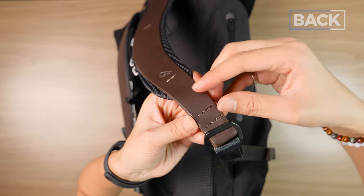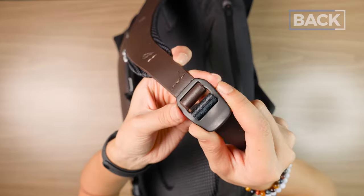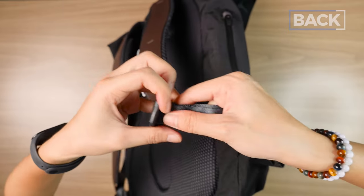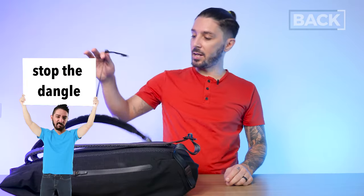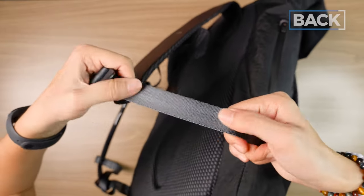Moving down, the custom metal hardware feels great without adding too much weight. Bellroy did add dangle stoppers to the bottom — so why not at the sternum strap? I love the choice of nylon webbing with its dark blue hint. Bellroy just does these small design details so well.